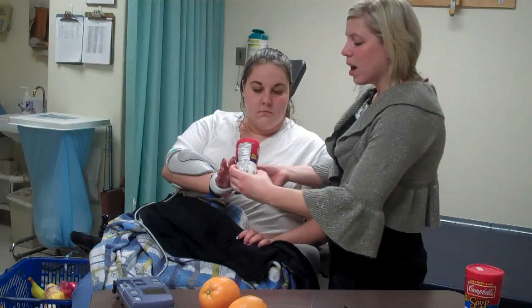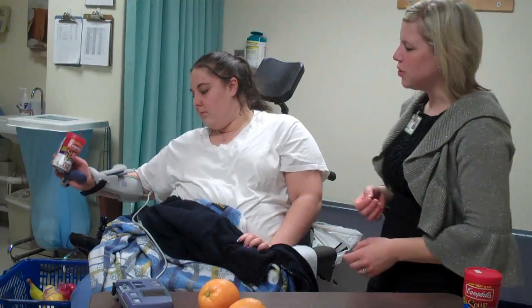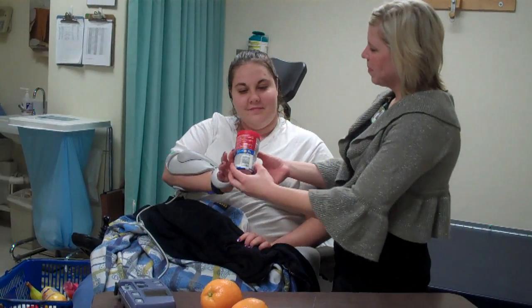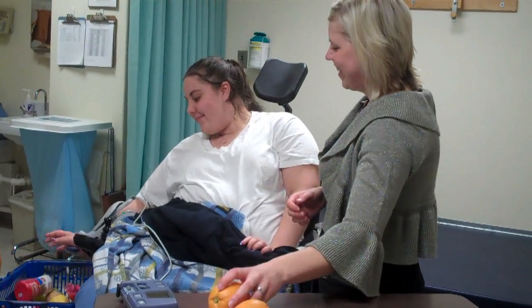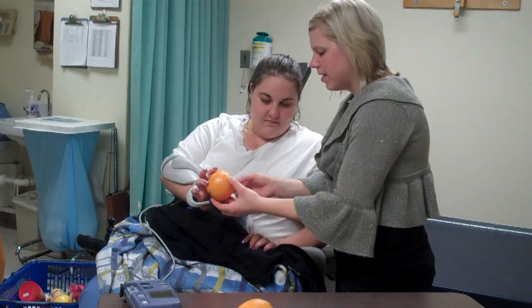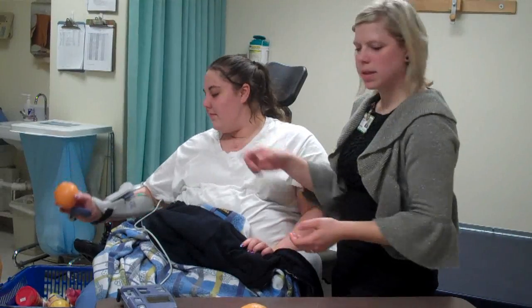It's a great device. I've had great luck with it. It's a comfortable device. It's easy to use. What do you think, Carrie? Do you like using it? Do you find it helpful? It's very beneficial. Squeeze — don't let that shoulder help. Nice, Carrie.